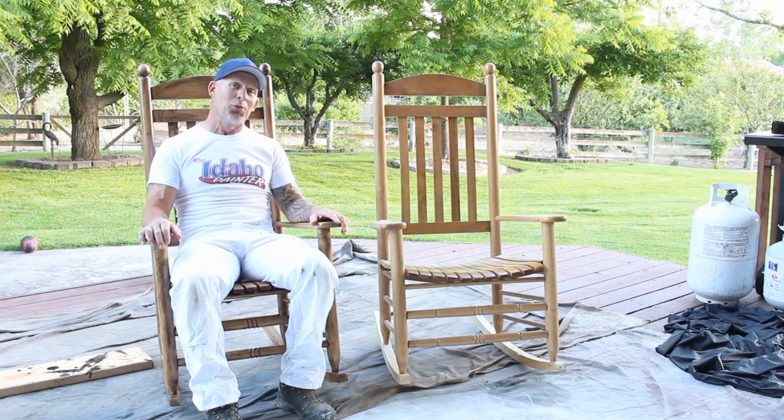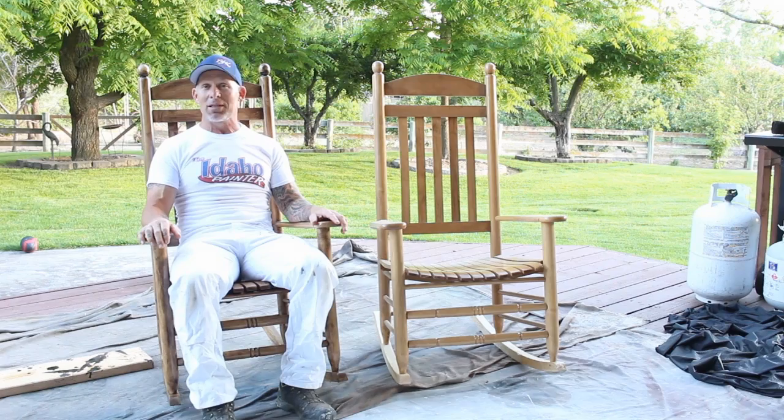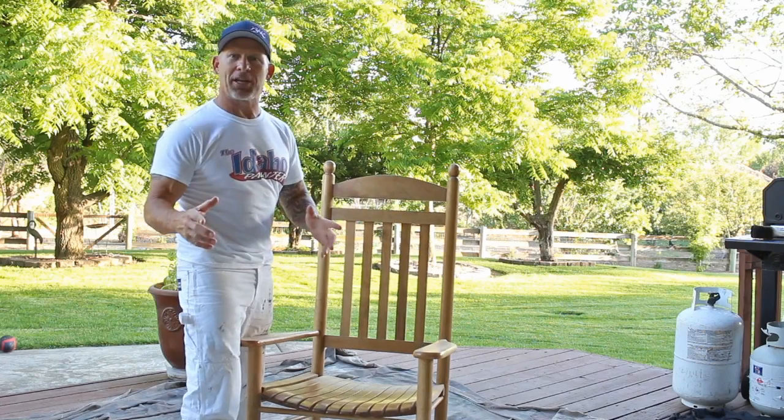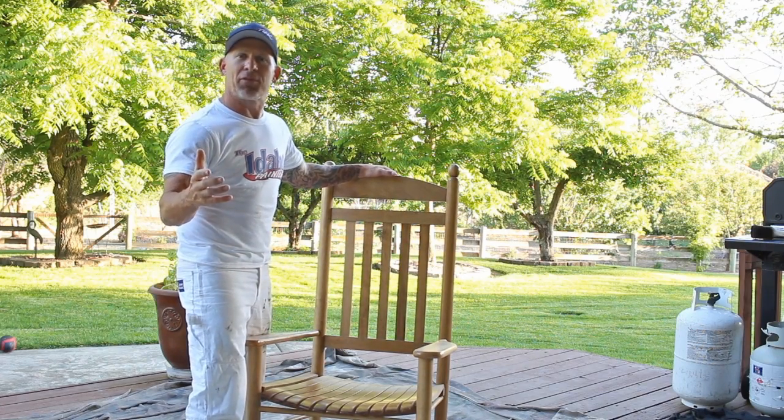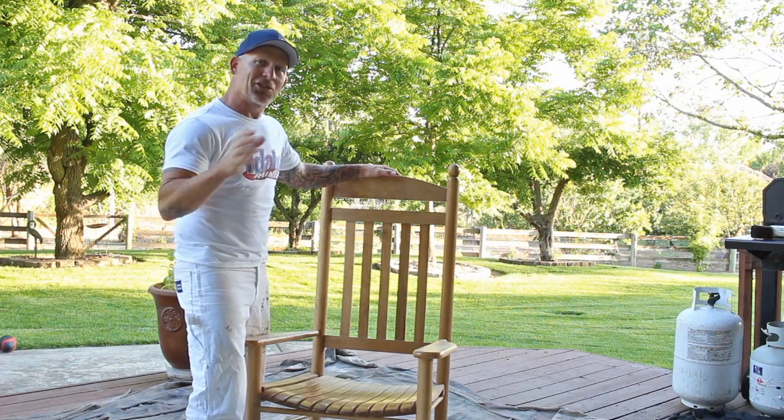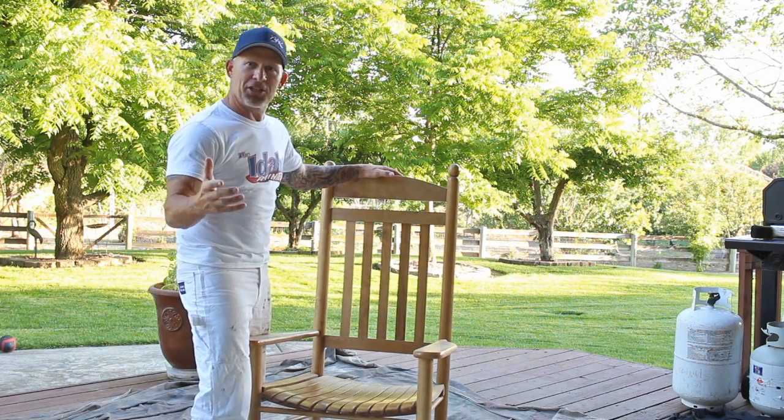Don't forget to subscribe to the Frugal Crafter. If you want to see any more of my videos, the Idaho Painter, go check out my channel and subscribe as well. The steps we're going to go through in glazing and clear coating this chair will apply to any type of furniture you've got that's got a clear coat on it. So just watch these steps, grab your furniture, and let's go.